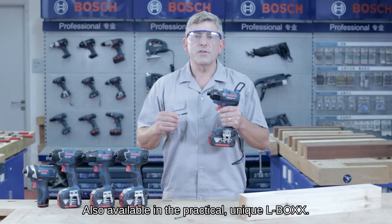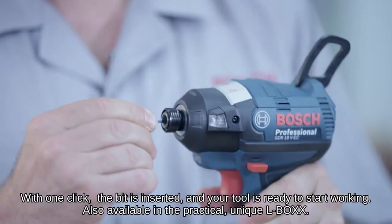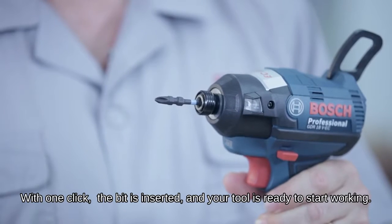This tool is designed with a quick change bit holder. With one click the bit is inserted and your tool is ready to start working.